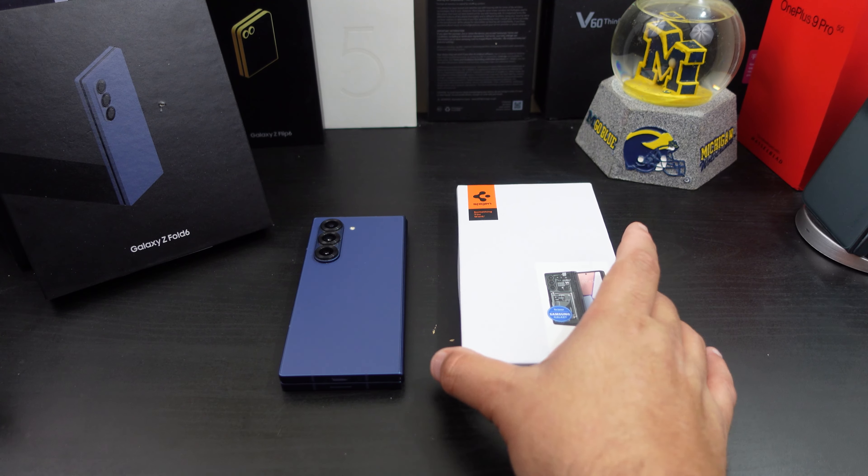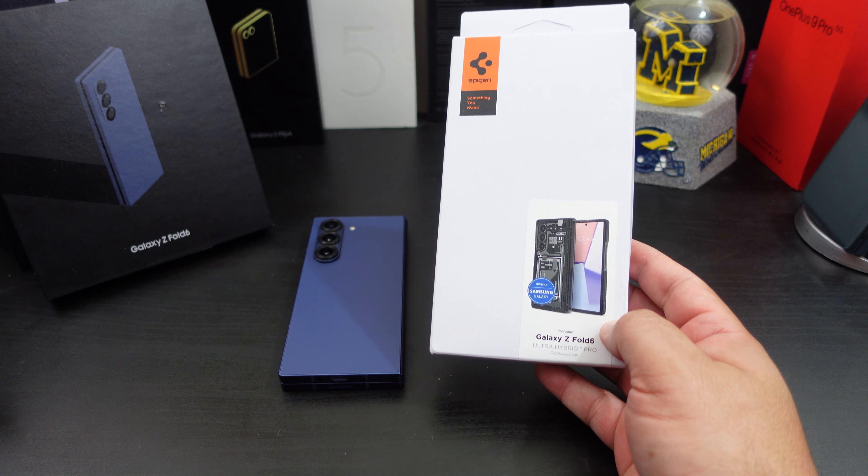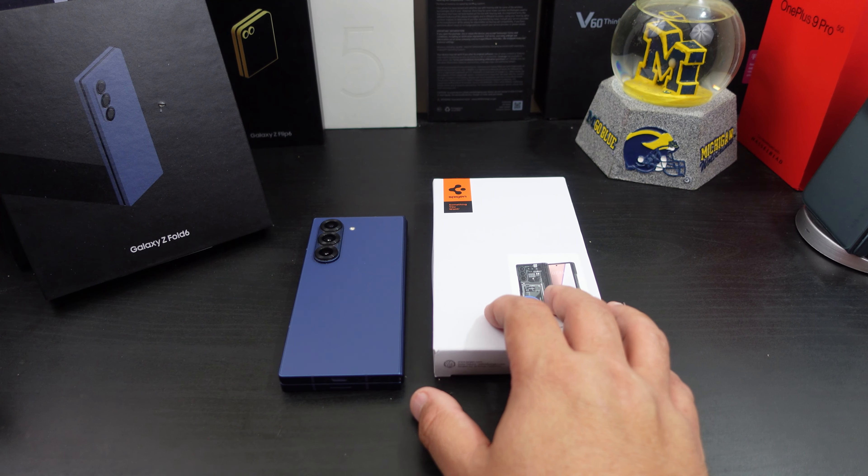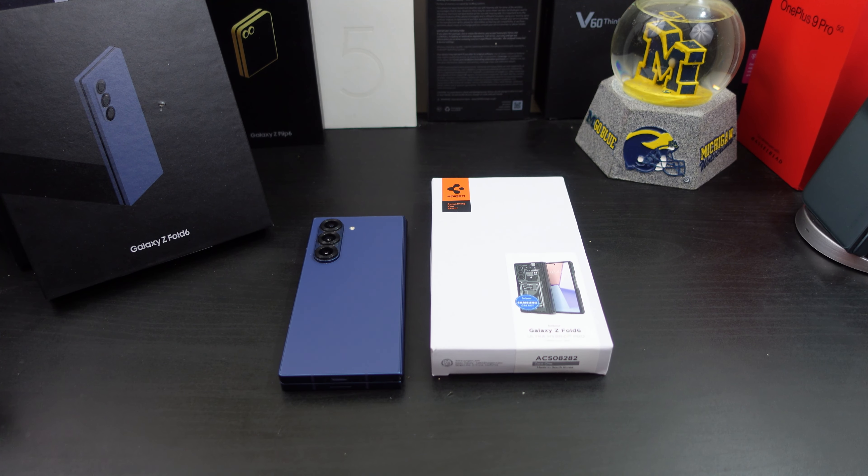Yes, I use the Ultra Hybrid 01 case a lot. I use it for all my phones — it's one of my favorite cases that Spigen makes, and I use it on almost every single device. I have it for the Flip 6, so I decided to pick it up for the Fold.